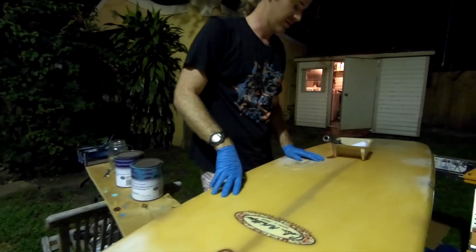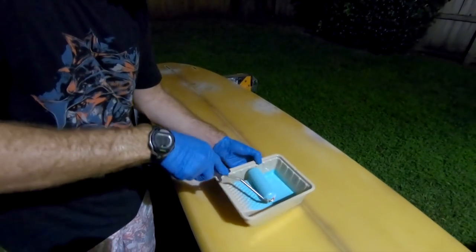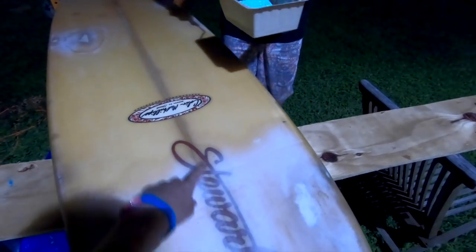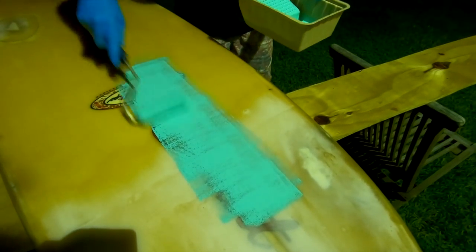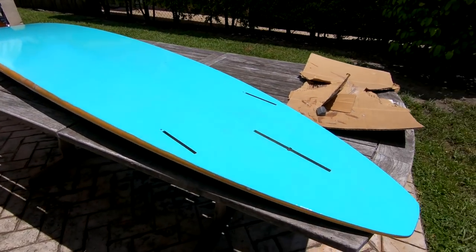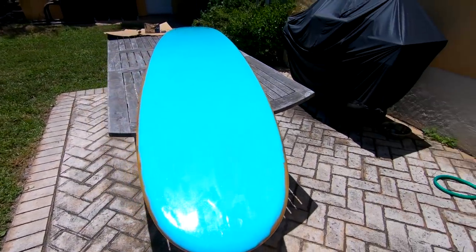We decided on seafoam green and just went for it. We were curious whether it would cover the repairs on the front, but once we got rolling — yeah, it's going to cover. We've got the coverage we need, it's totally going to work. We put our first coat on the board last night and here in the sunlight the seafoam green looks so good. We're super excited — it looks epic.